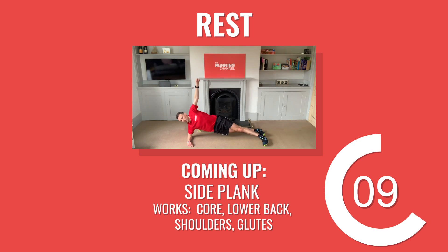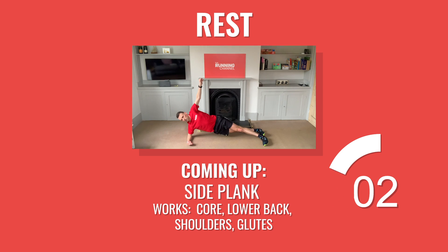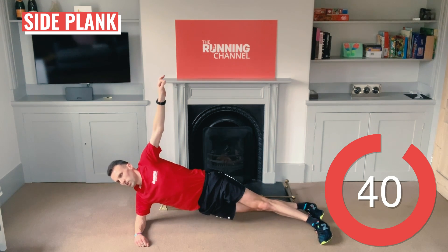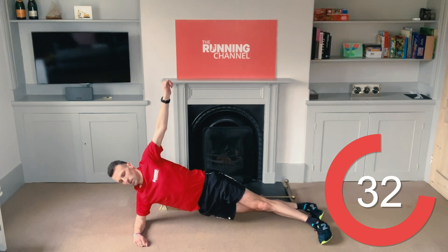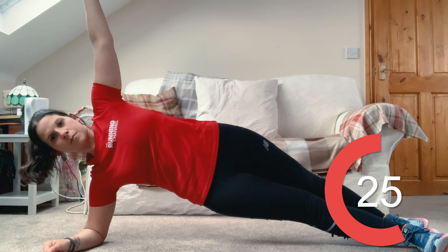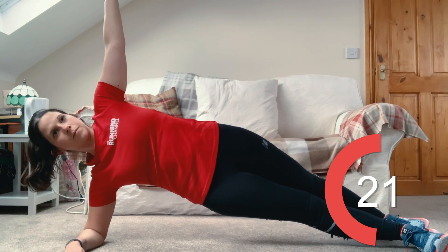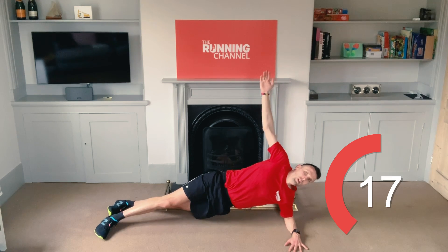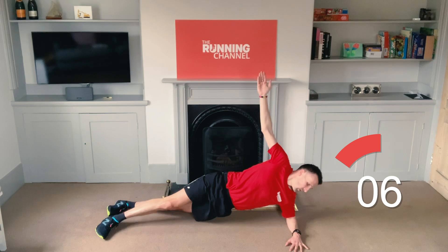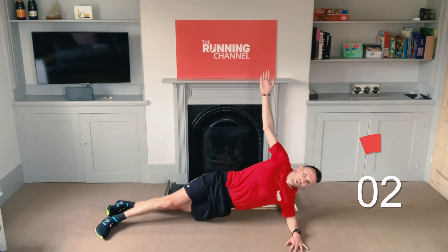Get yourself ready for the last exercise of round one — side plank with Andy. On your right side, support yourself on your elbow and the outside of your bottom foot. Put your top foot on the ground slightly in front of your bottom foot. If you find it too much of a challenge, you can drop your arm from reaching up to the ceiling to be on the side of your hip instead. Swap over so you're on your left now. Stay nice and straight, engaging your core and glutes to maintain your posture. Ten seconds left. Five, four, three, two, one.